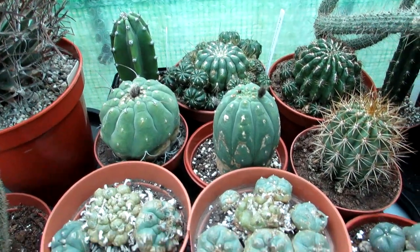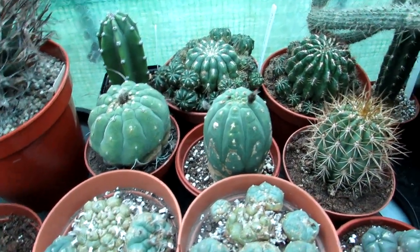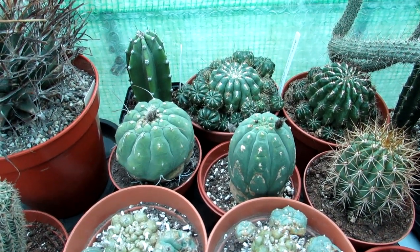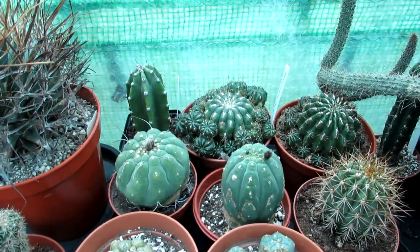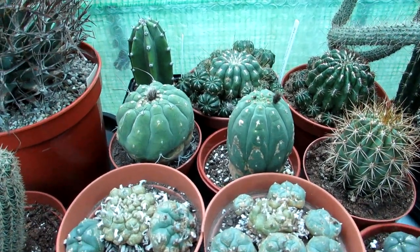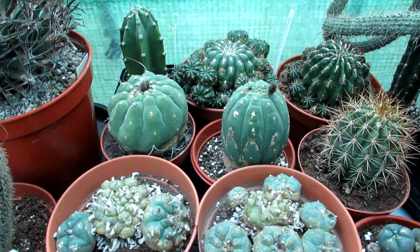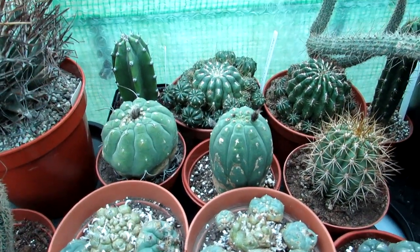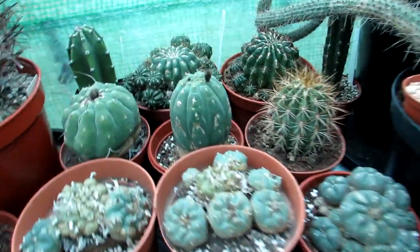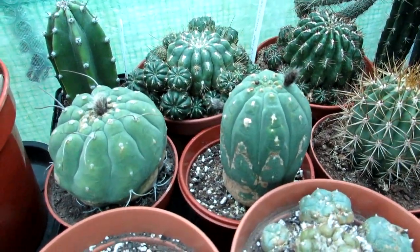I have my two Matucanas here — mine and Hansi's — next to each other. Believe it or not, they're actually coming into bud, which is absolutely crazy at this time of year. Sometimes you get to the middle of January and because the days are starting to get a little bit longer, they just can't wait till spring. I'm not sure if the flower buds are going to stay on, but even though they're coming into bud I'm still not watering anything, because the dampness would encourage rot.